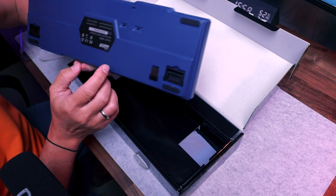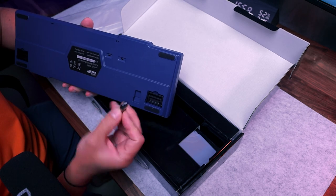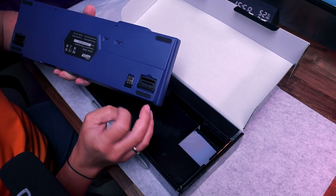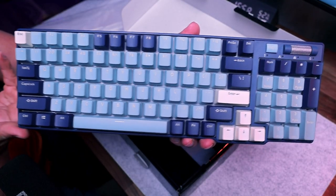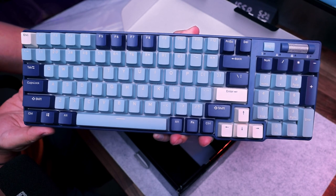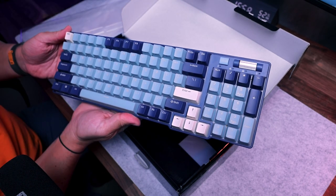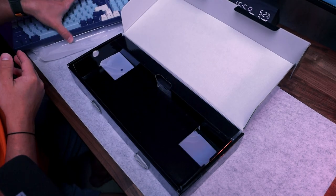There are rubber feet and a couple of switches — on/off — and a wireless receiver in a magnet hole so you can safely store it during transportation if you don't need it right now. Let me show you closer the main guest of today's show: the amazing forest blue RK96 from Royal Clutch, with its sound control, multimedia control, and indicators for the numpad section.